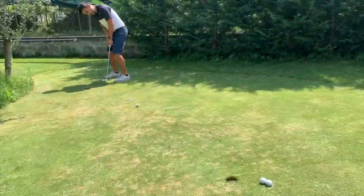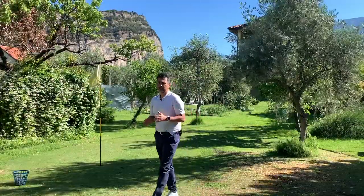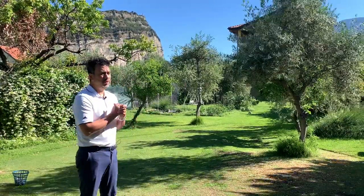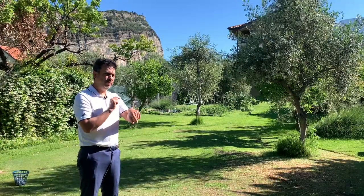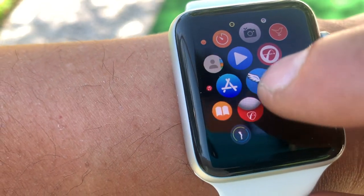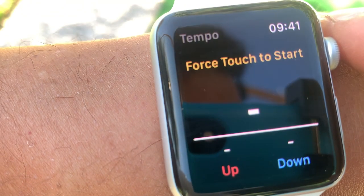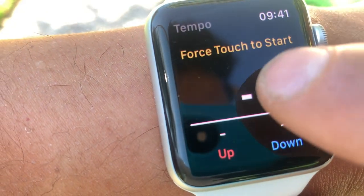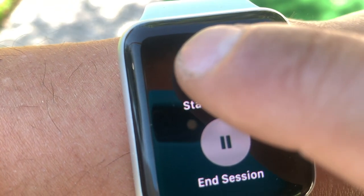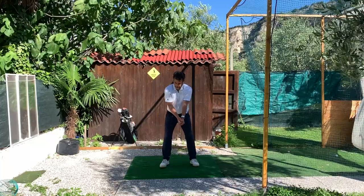All you have to do is download the app on your watch — you don't need your phone, it does everything from the watch. Just go to the App Store, install it, and open it up. Once you open the app it says 'Force Touch to start,' so you hold in there and it says 'Start Session' or 'End Session.' Click start session and you can do it without a club, like this.